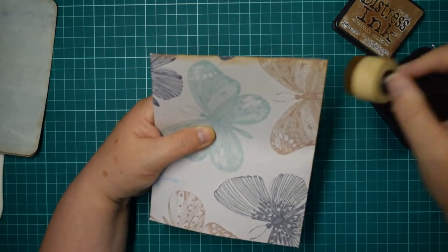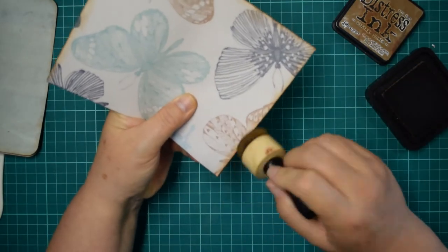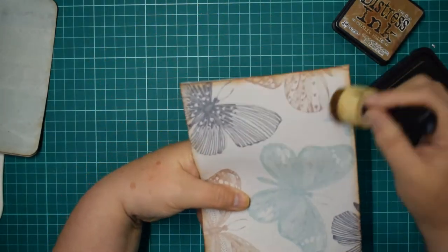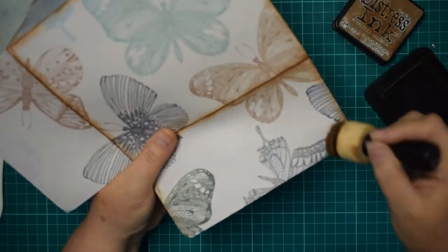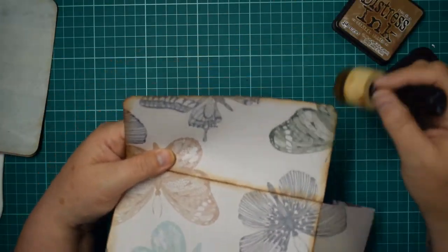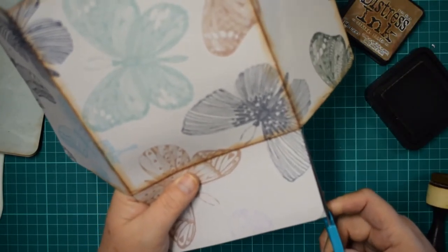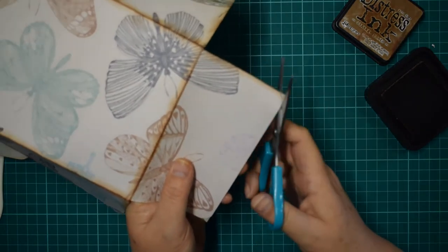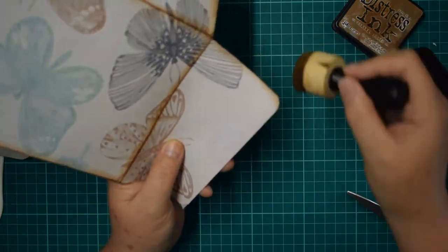There's lots of different papers you could use - these would look great with a Tim Holtz paper or a Stamperia paper. I've actually got some different papers I'm going to try some different designs on. This design is quite big - it was just because I love this paper and I've been waiting for a project to use it on. A smaller design would look stunning too. You could make your own envelope out of any kind of patterned paper. This is dry now so I'm just going to cut around that corner - there you go, all nice and neat.